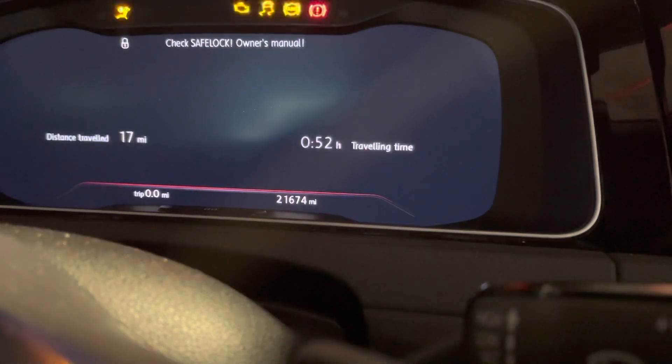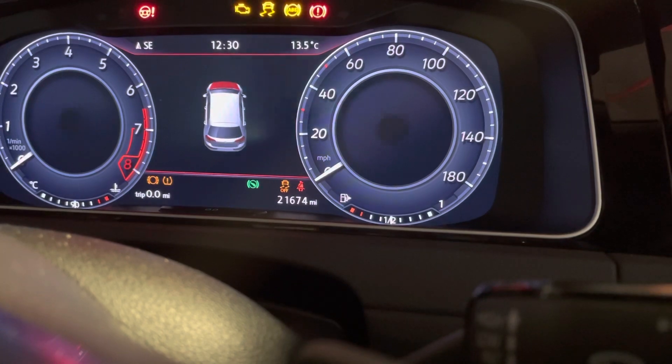Ignition off, back on again, and we're all done. I hope that helps.